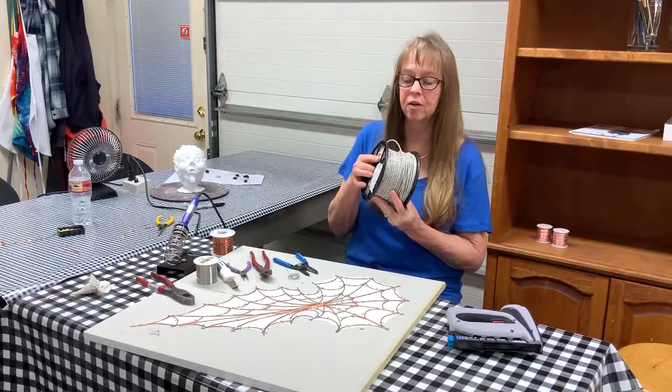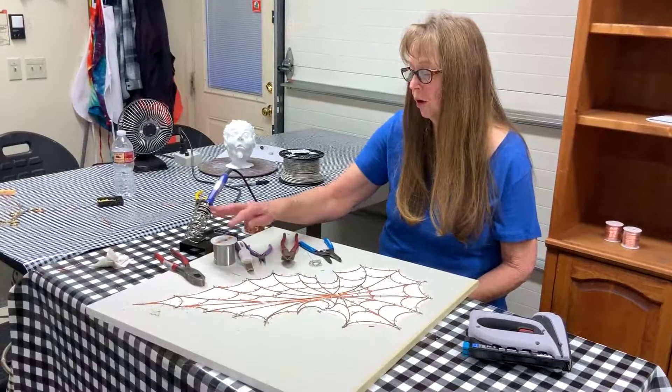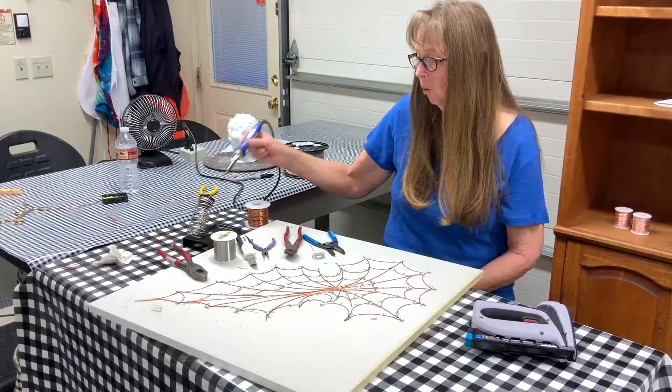I used wire strippers for this copper wire. If you'd like to use it, it is softer to work with than bare copper, which is pretty stiff. I also have clippers, formers, solder, and a soldering iron.